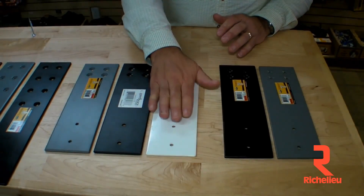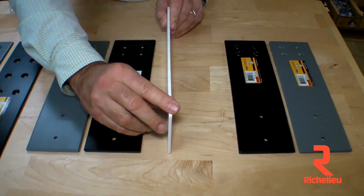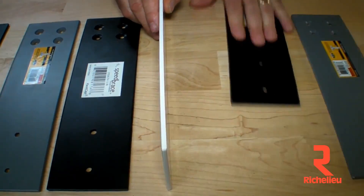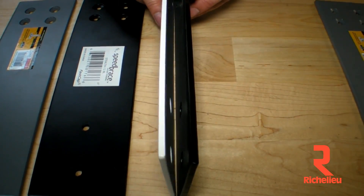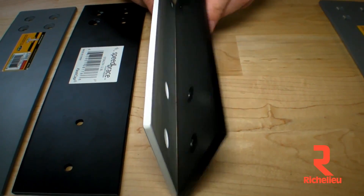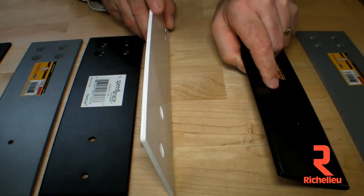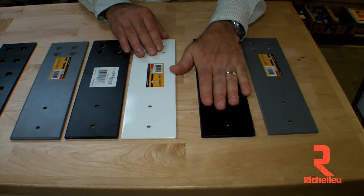Our normal 12-inch Stealth Speed Brace is three-sixteenths thick on the steel. But some people have said, 'I want a full quarter-inch thick — I want it to be heavier duty.' So we made a Stealth HD in quarter-inch steel. This is exactly the same Stealth Speed Brace as our original one, just thicker plate steel.